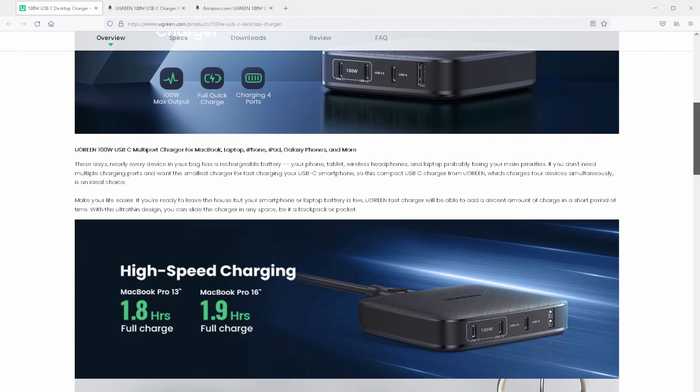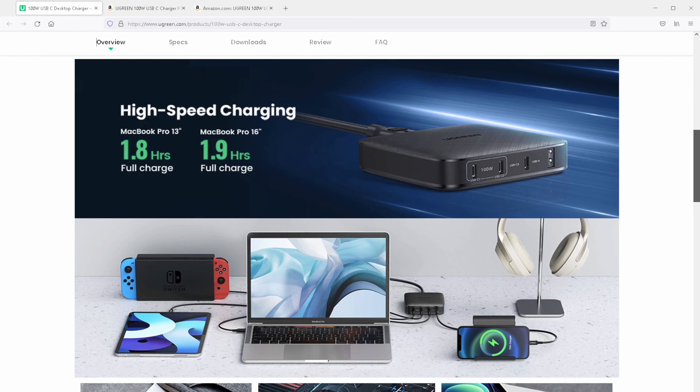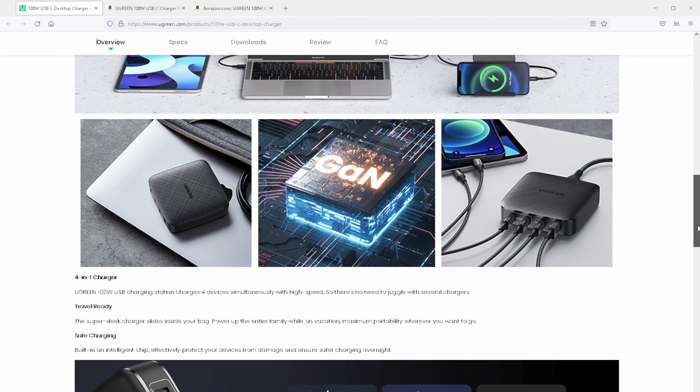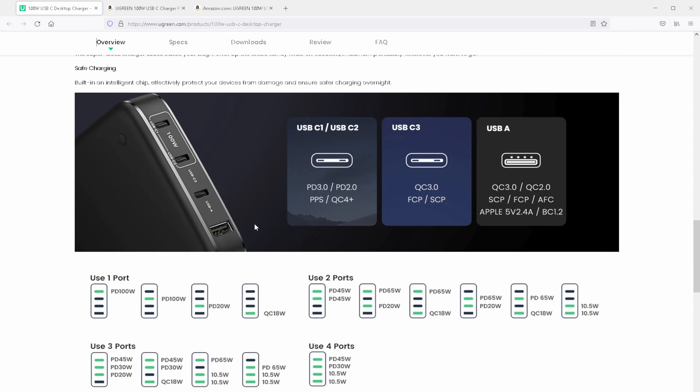The official information page talks about how this Ugreen desktop charger can charge a MacBook Pro to full in under two hours, which is impressive. The two sections that interested me most are the one covering power charging standards and the one covering how power is divided across all four ports. All major charging standards are supported: Power Delivery 3.0 in the 100-watt ports, and Quick Charge 3.0 in the 20-watt Type-C and 18-watt Type-A ports. So I don't think you'll have any problems charging the latest smartphone, tablet, or laptop.